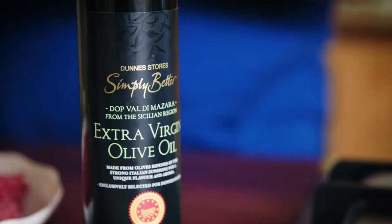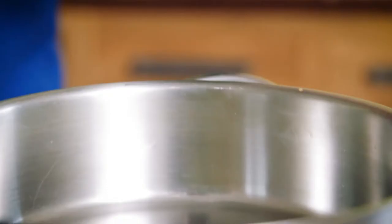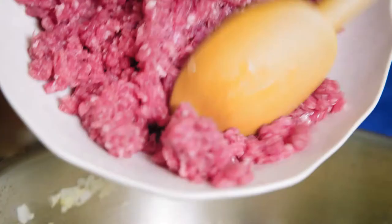Italian beef ragu. When I was in Italy I was shown how to make the perfect ragu, and the secret is to let it simmer away gently for two hours. Add a splash of Simply Better Sicilian extra virgin olive oil to a saucepan and sweat the onions over low heat for 10 minutes.